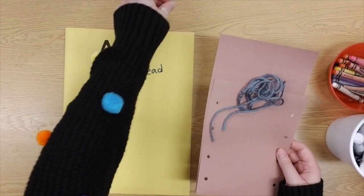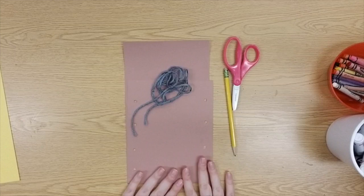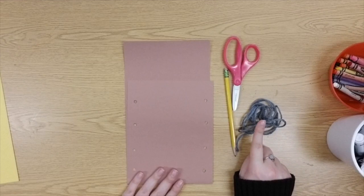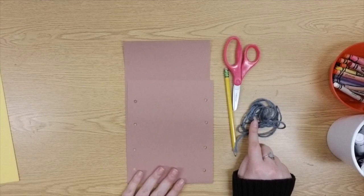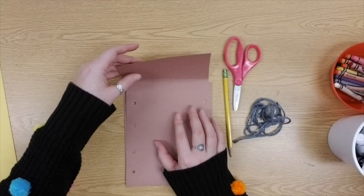Today we need to finish making our pouch. I already folded it and added the holes for you. We need to finish making the top flap and sew the handle on. First, fold the top part down like a flap to close up the top of the bag — it's okay if it covers some of your holes, don't worry about that, just fold it down.